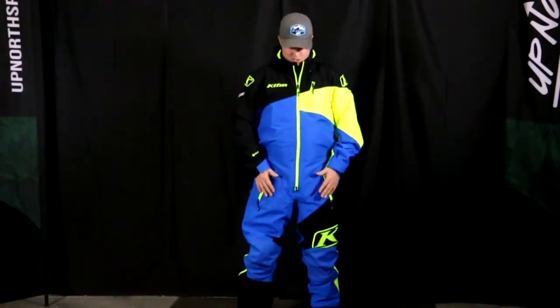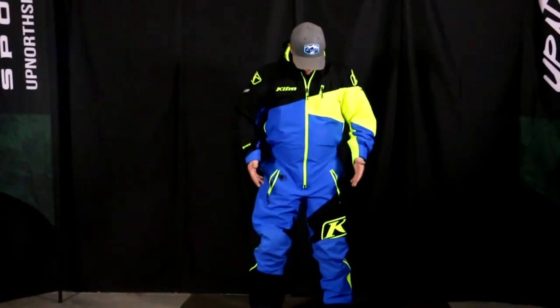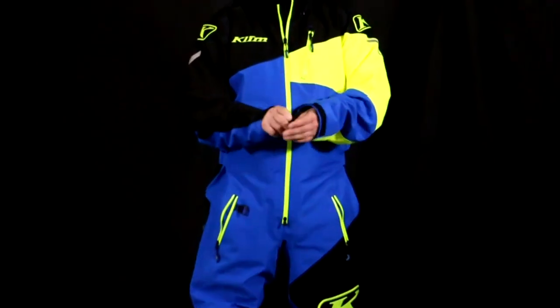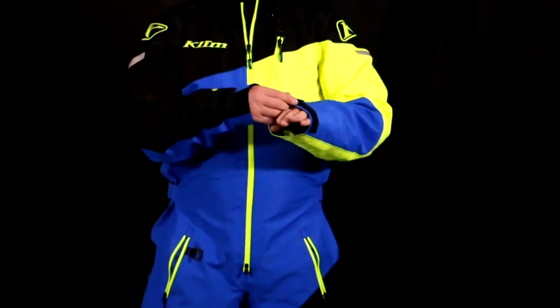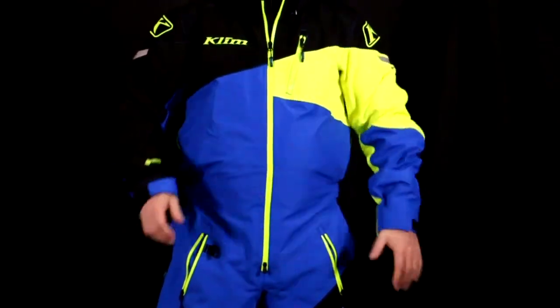Let's dive into some more features. You'll notice a really nice cut on it. I do have some adjustments at the wrist, which is really nice, and some wrist gators if you choose to use those. There's a little bit of extra length, which is nice when you're fully extended on the handlebars. You can obviously adjust that as well, which is very nice.